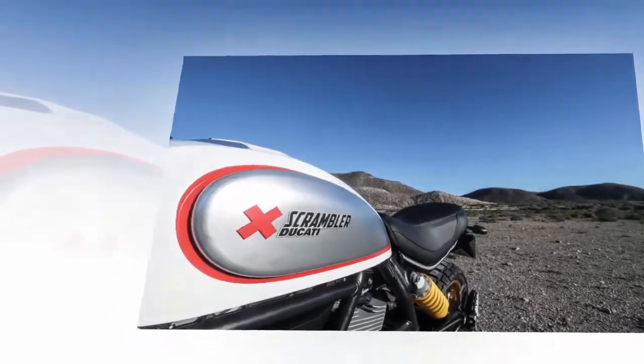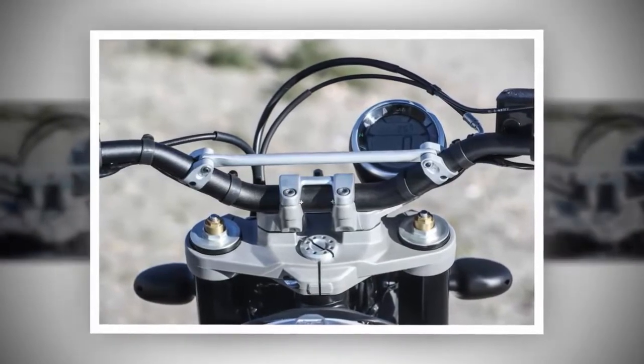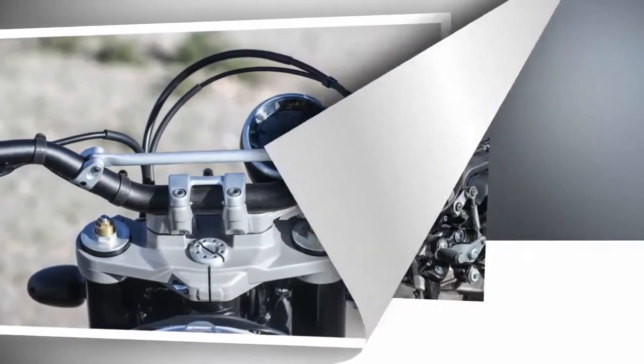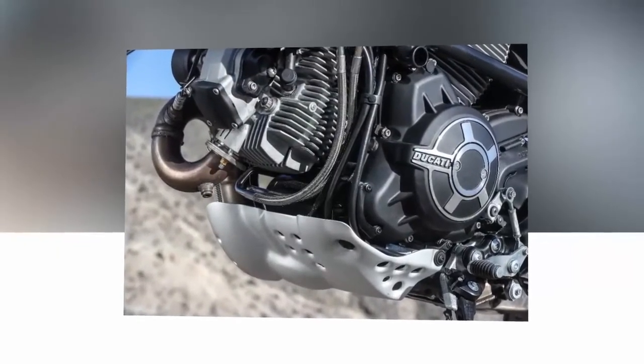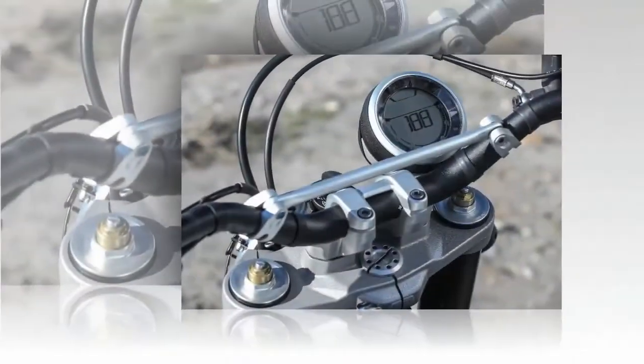2. You can take the Desert Sled into the desert. Our first ride on the Desert Sled was in the Tabernas Desert surrounding East Almeria, Spain. Much like California's Mojave Desert, it features unforgiving terrain, wide-open spaces, brutal rocks, and bottomless sand.